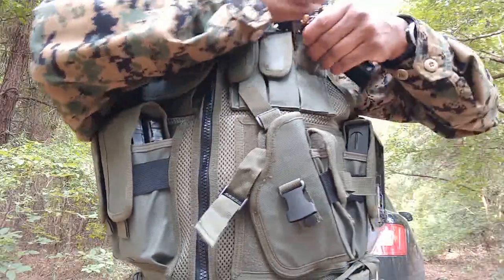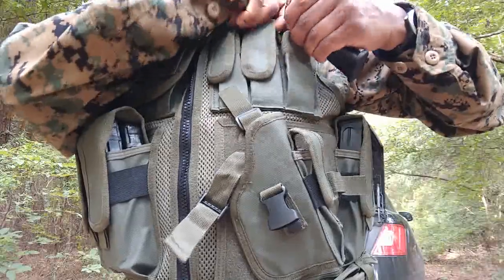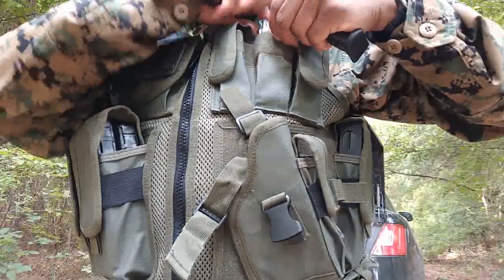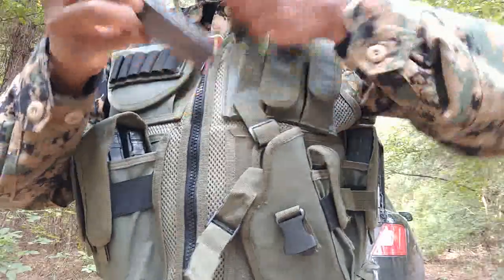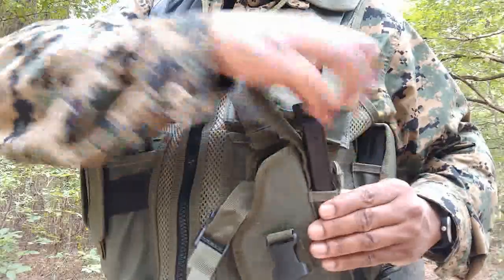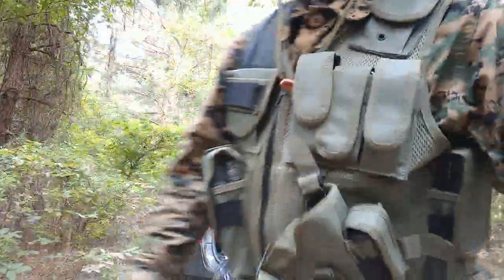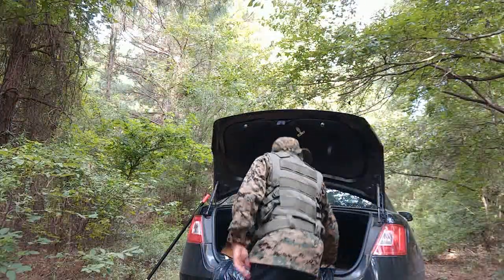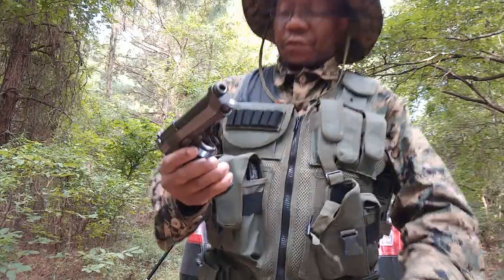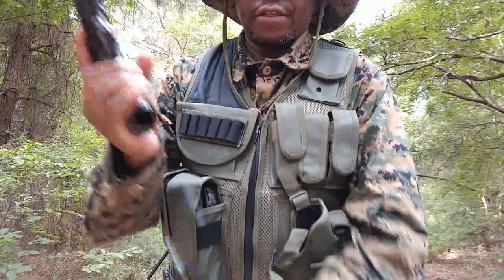We'll put the Hoffman Richters back. I just included those for additional weight to try things out.